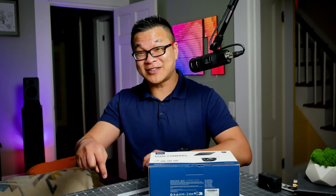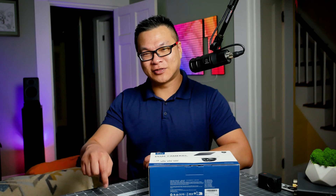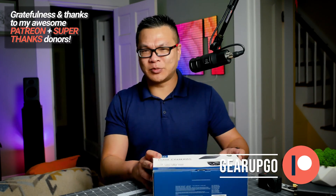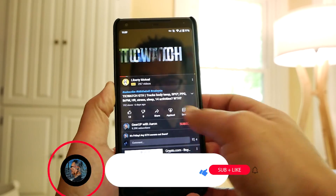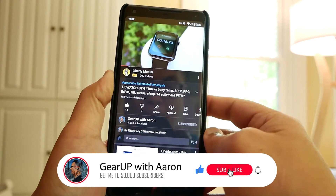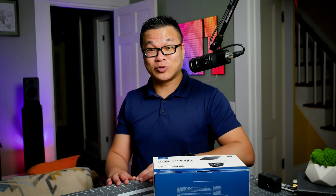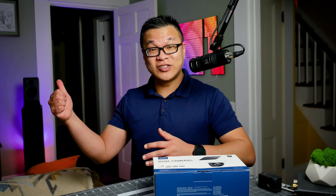Thank you so much for watching — the fact that you're here really means a lot. This channel is a spin-off from my other channel, Gear Up. If you'd like to see it grow and see more content like this, show your support: thumbs up, subscribe, and share it with your friends. And remember to do something loving and kind for somebody in this world, because it needs it more than ever. Peace out.